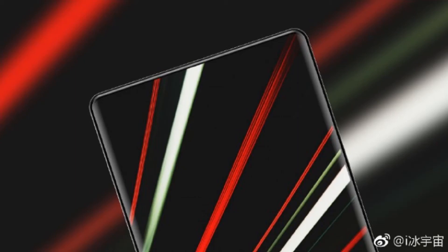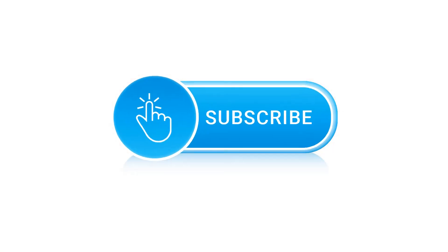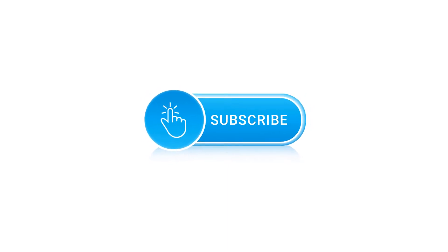It's probably a safe bet that the Mi Mix 2 will be 2017's most impressive device when it comes to screen-to-body ratio. Samsung already hints that the Galaxy S9 will be bezel-less, but in 2017, the Mi Mix 2 is a great bezel-less phone.